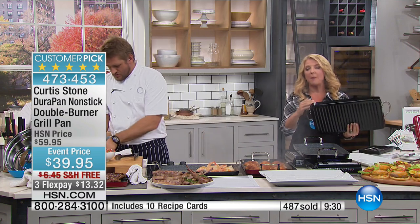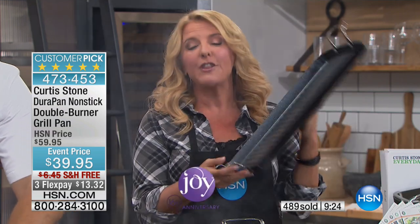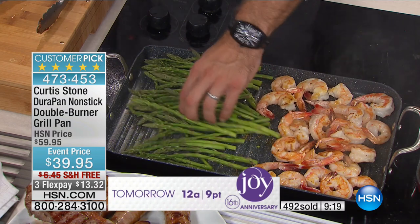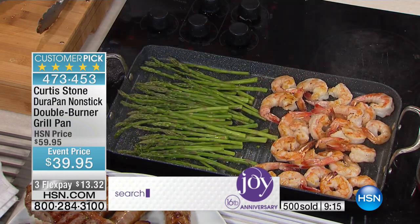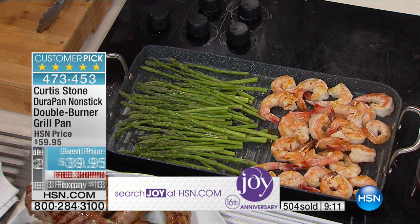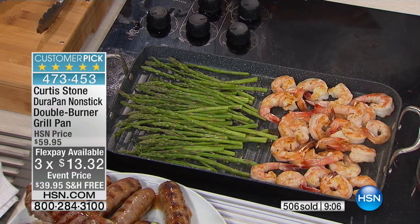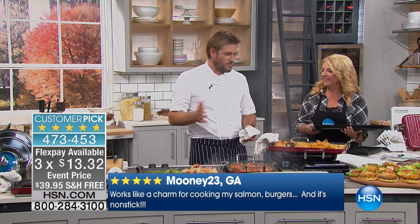Quick update: black is most popular, now almost 500 have been ordered. For the first time ever, we have matched the lowest price we've ever offered. We added free shipping, which was not available last time. We also have three flex pays at $13 and some change. Another customer pick — 334 perfect five stars on this. People love this. When they get it home, they just fall in love with it.